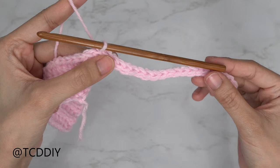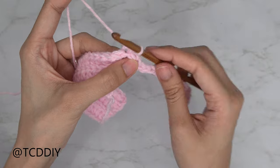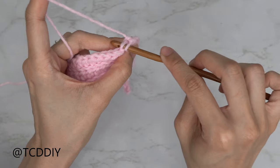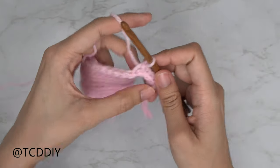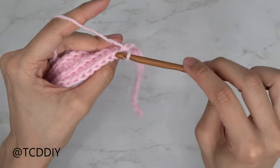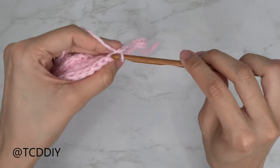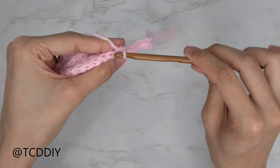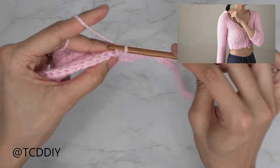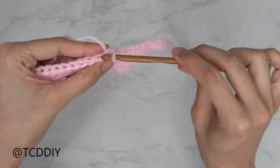We've put one slip stitch into every chain. Now that we've reached the body portion, we go back to doing back loop slip stitches — you may need to twist your work slightly to get into that first stitch's back loop. Insert, pull through, and continue putting one back loop slip stitch into every stitch. When we reach the end, chain two, flip your work, and put one back loop half double crochet into every stitch, alternating rows with no increases or decreases until we have a shoulder width we like. I'll meet you back right after a slip stitch row so we can start the v-neck portion.